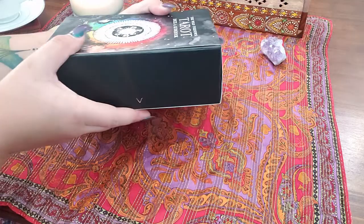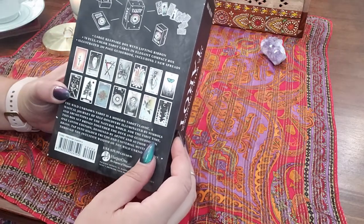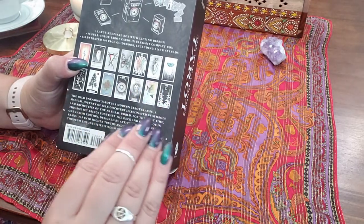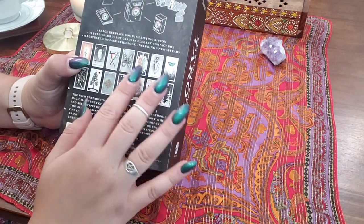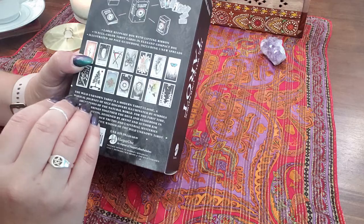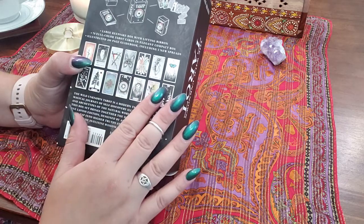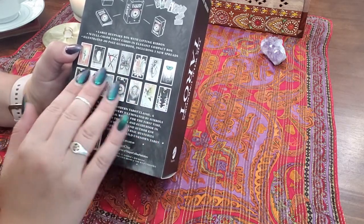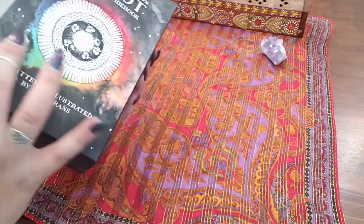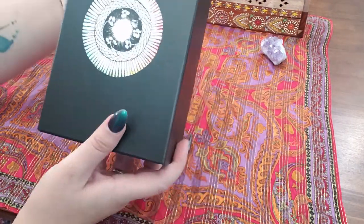So it comes in a pretty big box — I was not expecting it to be this big when I bought it. It comes with a guidebook and then the 78 tarot cards, and they are based off of the Rider Waite. So if you're learning tarot or new to it, I think this would be a beautiful deck to start out with. There's a sleeve — you pull out the sleeve, which is kind of nice, and then you get this beautiful box.